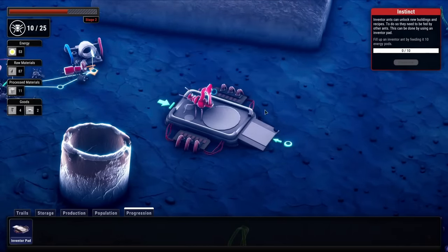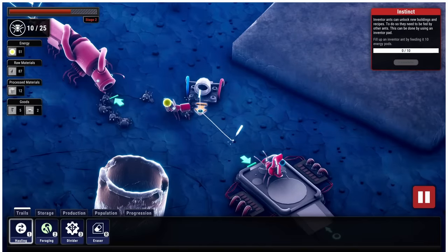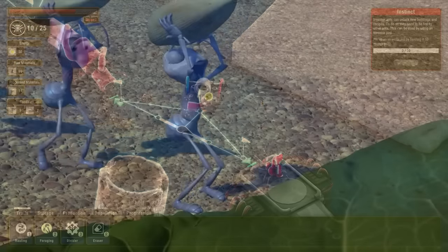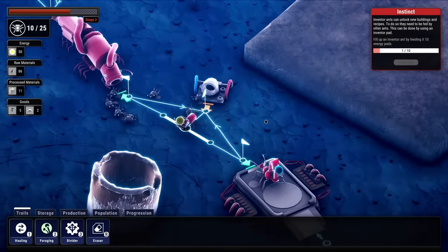He needs to walk over this way and take up his post. Look at this guy go — this is the weirdest looking ant I've ever seen. Hopefully he does good things like unlocking new technologies for us. He just posts himself up right here. Now he needs to be fed, so we need to figure out this feeding path again. One dividing path goes there, another goes there, and then it all comes around again after feeding whoever is there.